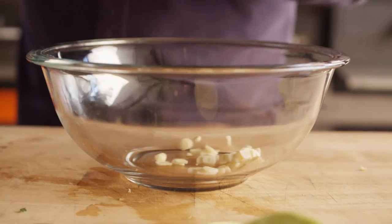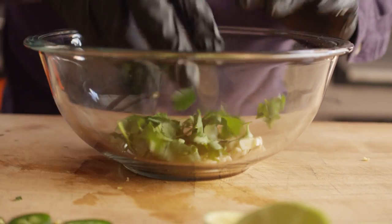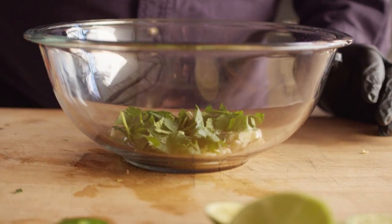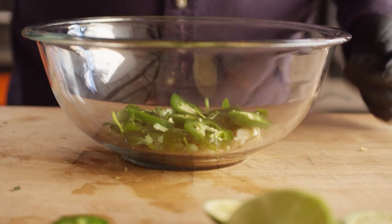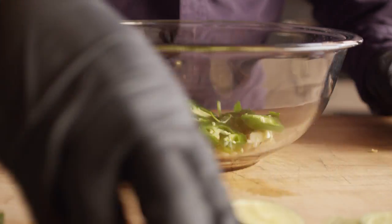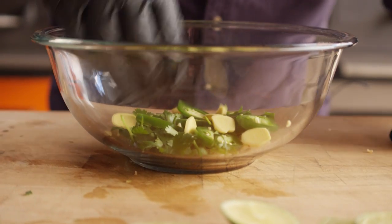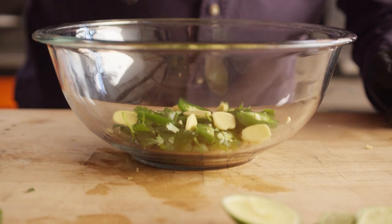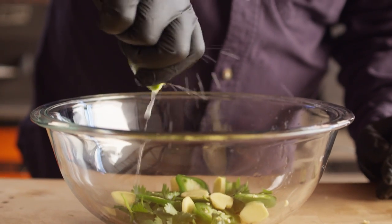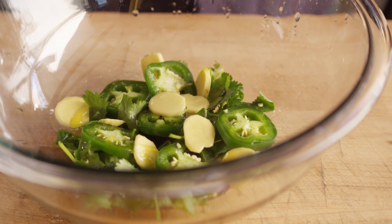So we're going to take some of these ingredients and combine them in a bowl. A little bit of cilantro, a little bit of jalapeño — you can change how much you want depending on how spicy you want it. Thai chilies would be really great in here as well. Put some ginger in there and squeeze in some lime juice.